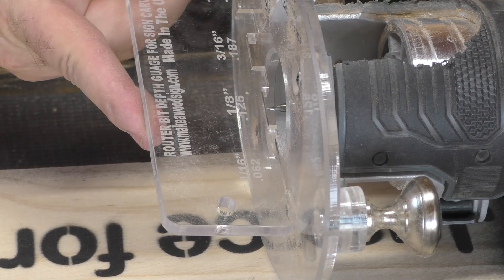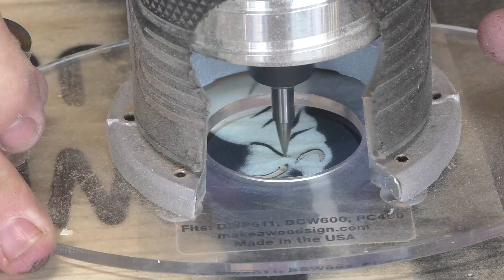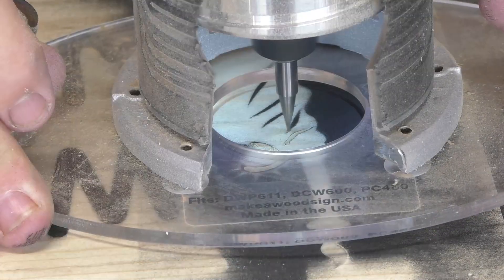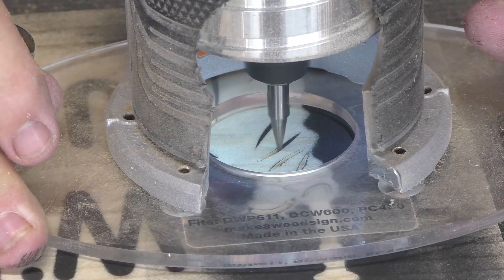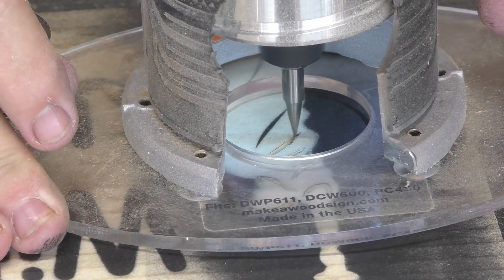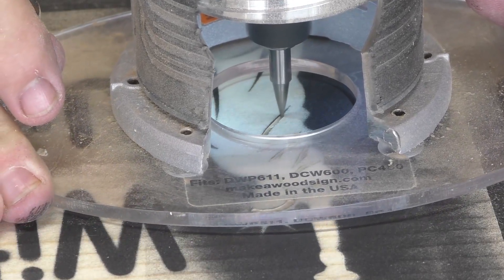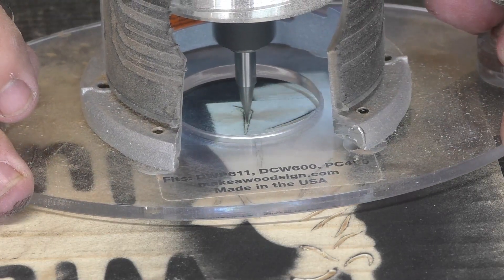We started off with the carving liner at an eighth of an inch deep. This is the best possible bit you can use for fine detail work like this. These lines are all pretty simple, but once it gets to the crown some of those points get real close together, especially the one by the arm, so you really want to make sure that you take your time and get that fine point. That's what the carving liner is made for.